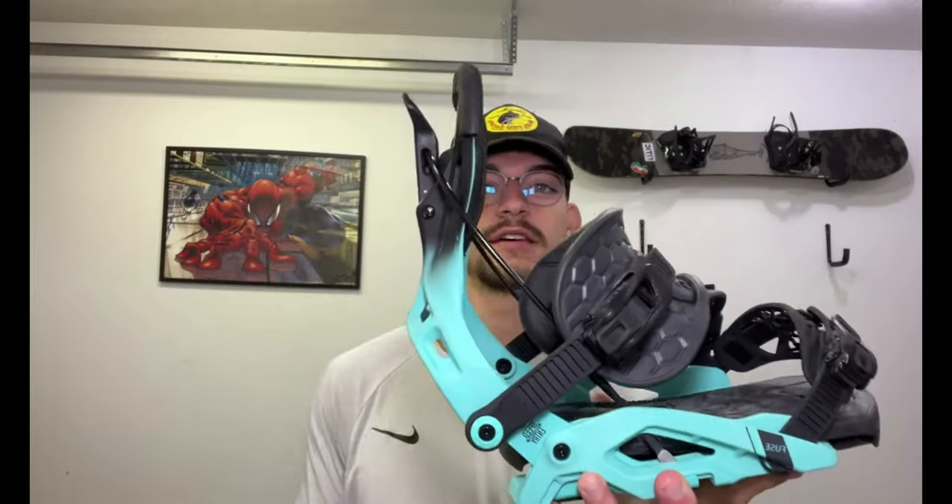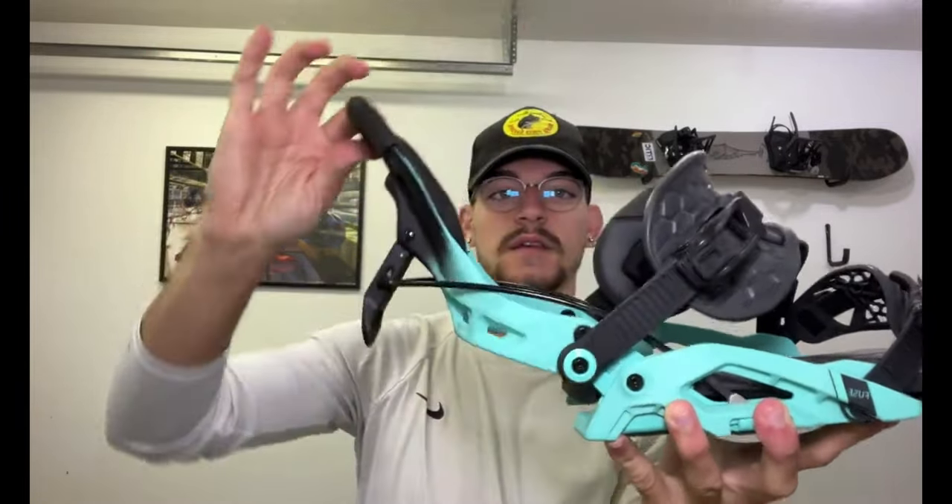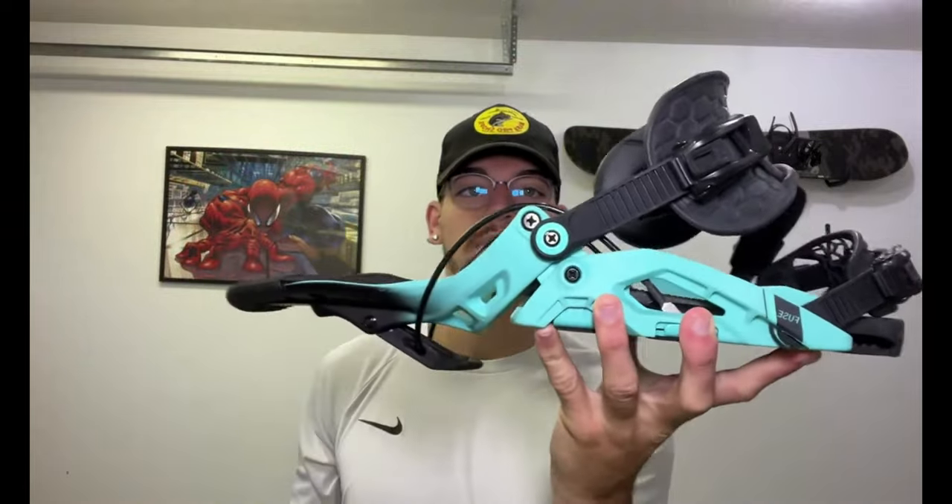The Flow Fuse Hybrid Binding. For those of you that have never seen a Flow binding before, the idea is it's a rear entry system, so you just flip this back and push it down. I'll show you what it looks like on the board here in a little bit.